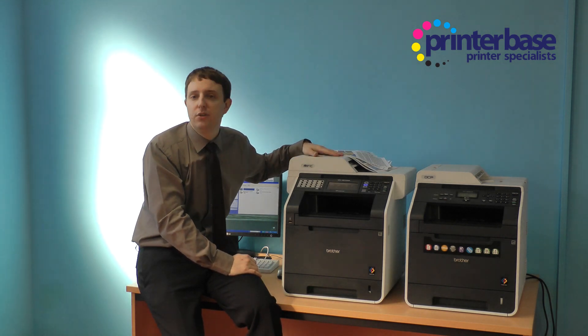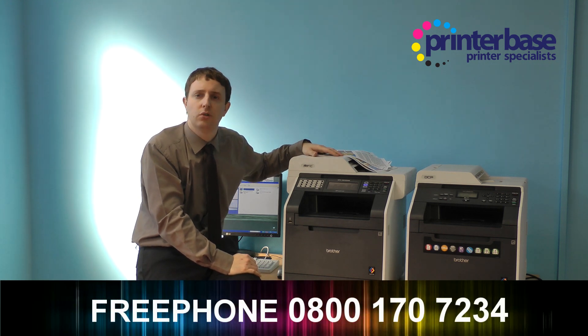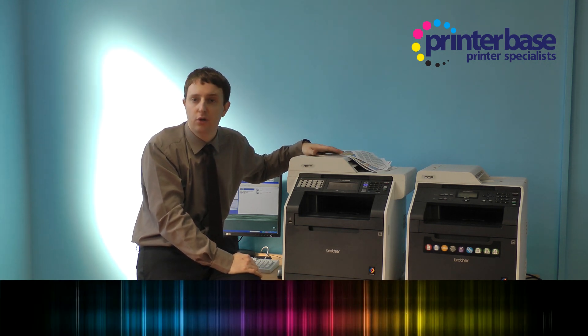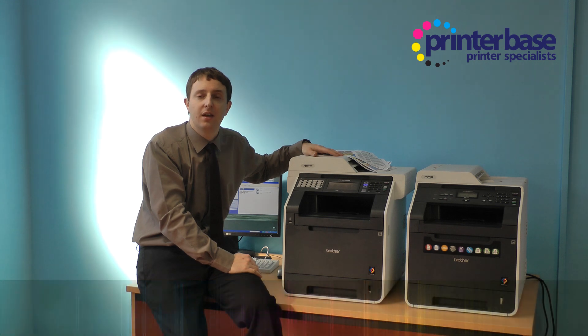If you would like any further information then please get in touch with us on our free phone number 0800 170 7234 or visit the website www.printerbase.co.uk. I'm Nick and thanks for watching.